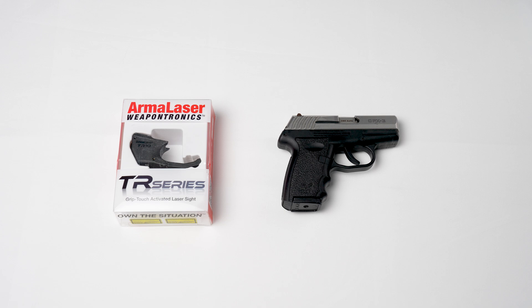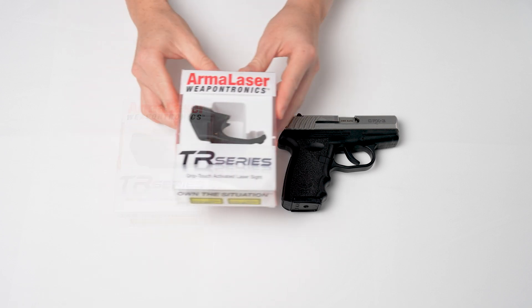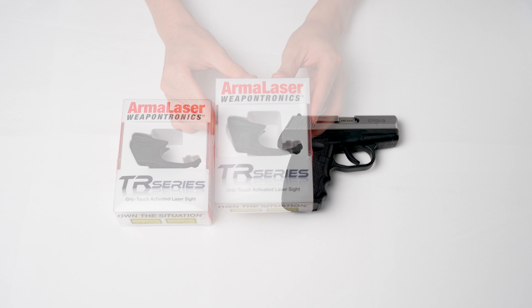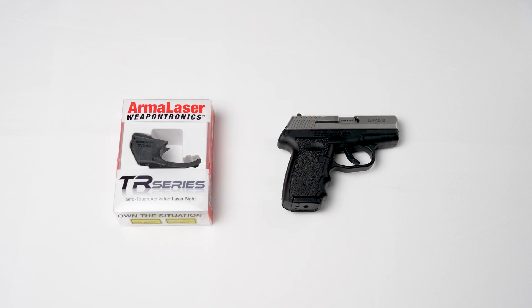Congratulations on buying the finest, most advanced side-arm laser available, the TR-Series Laser. Every TR-Series Laser installs and functions the exact same way regardless of the model. Here, we have a Sky CPX-3, which takes our Arma Laser TR-10.